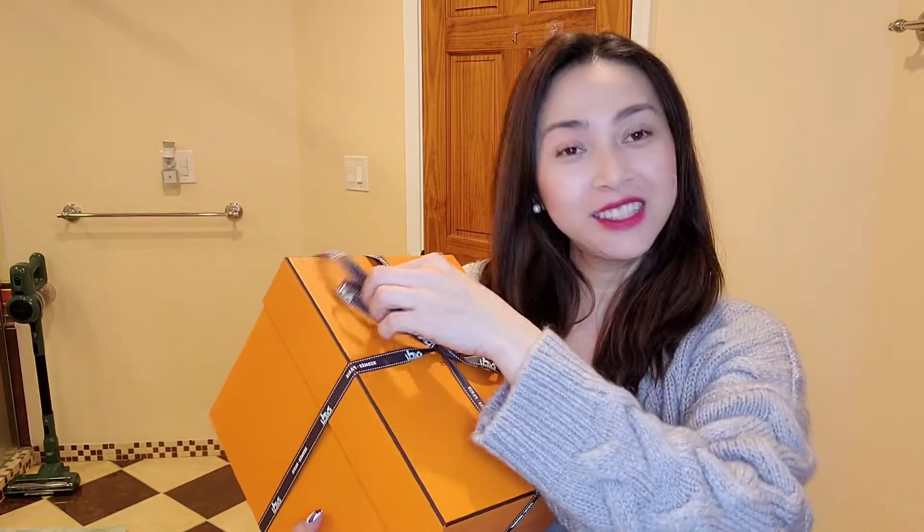Yes, this is another Picotin 18. For some reason it's very easy for me to get a Picotin 18 here. This time the color is absolutely beautiful and I am so happy that I'm able to share it with you guys today.